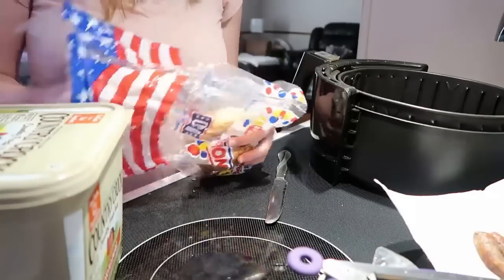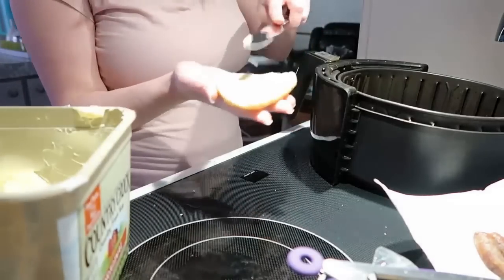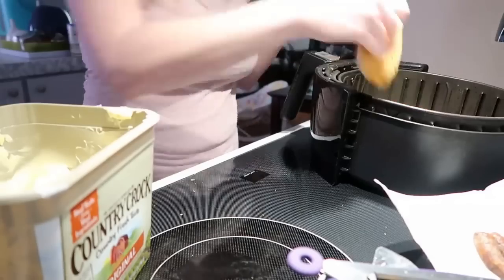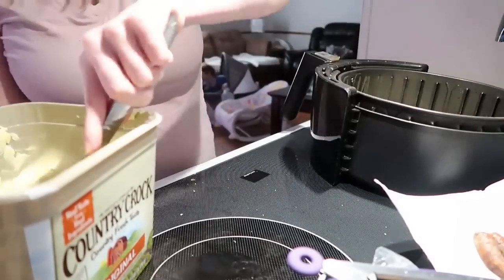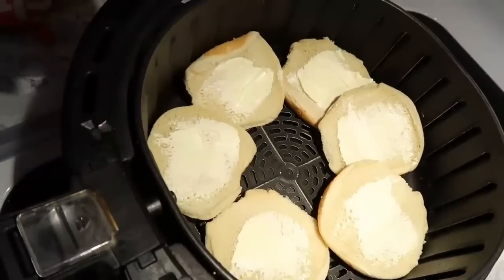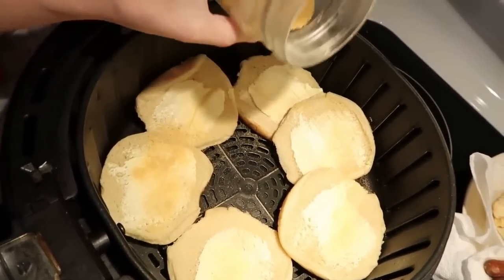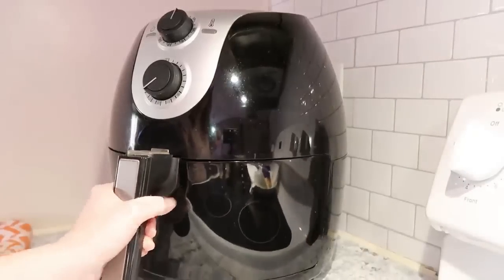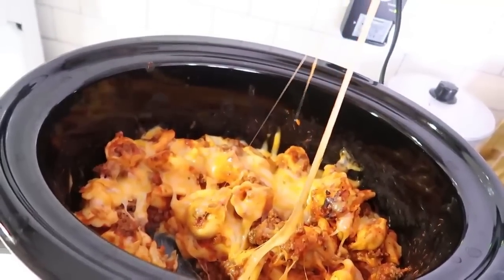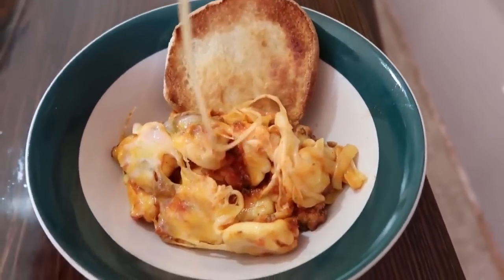To go with this we had some hamburger buns from the freezer — I spread a little butter on each slice, sprinkled on some garlic powder, and put them in the air fryer for five to ten minutes until toasty. The kids really enjoyed this meal.